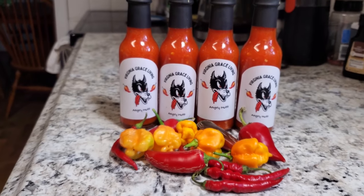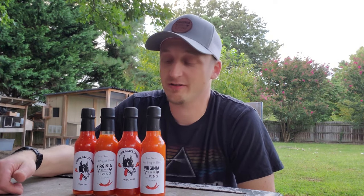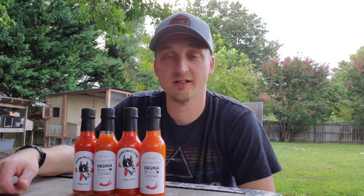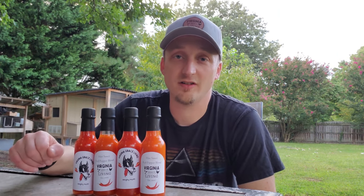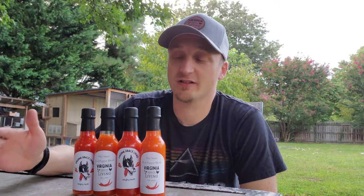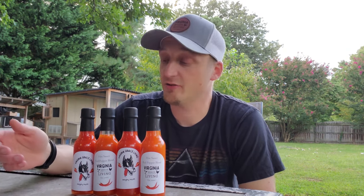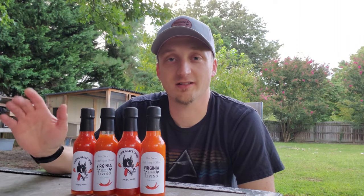Alright guys, that's pretty much all I have for today's video. I hope you enjoyed it — if you did, leave a comment below, leave a thumbs up, hit subscribe, and share with your friends if you know someone interested in this type of content. Follow us on Facebook or Instagram — links are in the description. There are also links in the description for the hot sauce bottles and other items, plus our Amazon store. I really appreciate you guys watching — God bless.